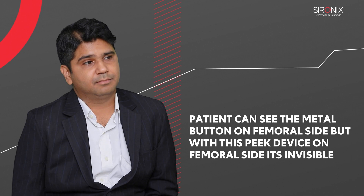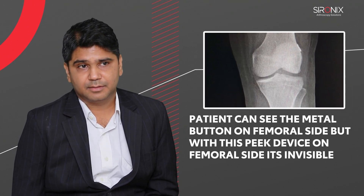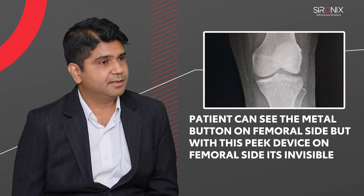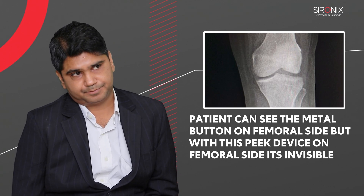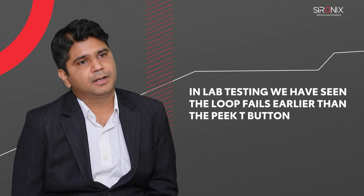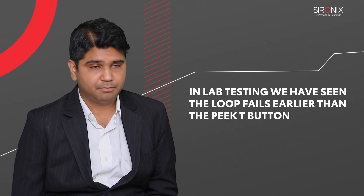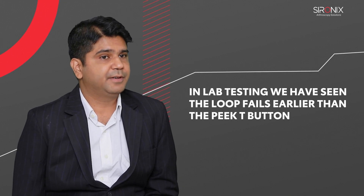The second advantage: on the tibial side the patient would see a metal implant on x-ray, but with this PEEK device nothing is seen — a psychological advantage for the patient. The strength of the PEEK material is very good; it doesn't fail. In our lab studies it is the loop that fails earlier than the PEEK button device, so it is very strong.